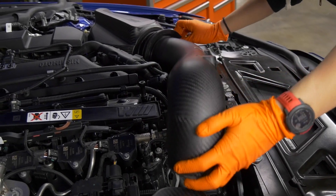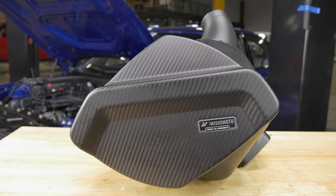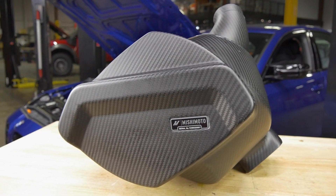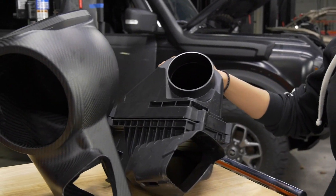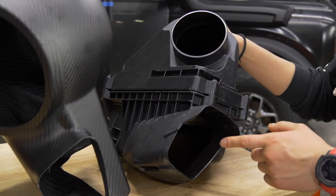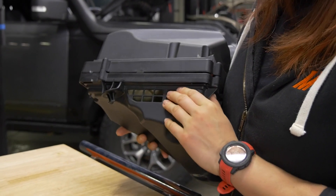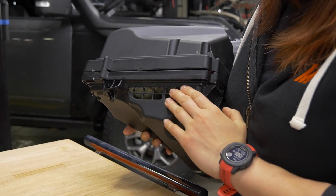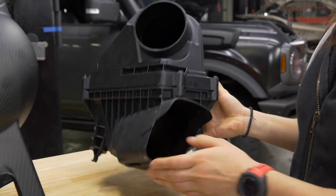This entire carbon fiber performance intake kit is about 18% lighter than the stock component. Now we're going to take a closer look at what we improved upon compared to the stock intake. The stock air box only has one primary air inlet. On the driver side, there are some additional secondary inlet ports located on the back of the air box, but the passenger side does not have these — only the one on the front.